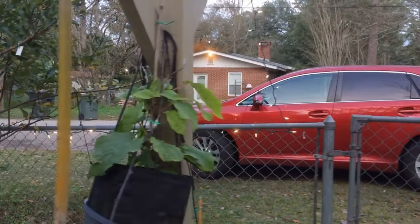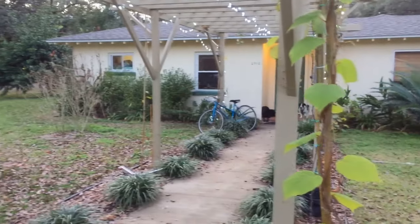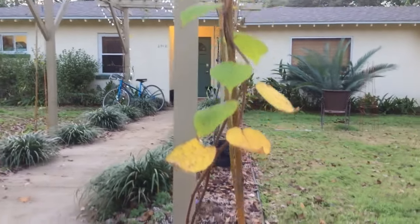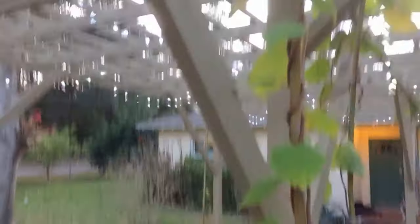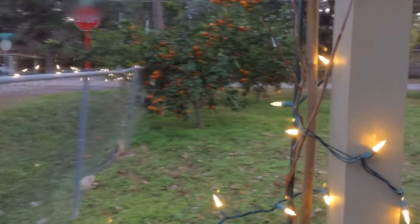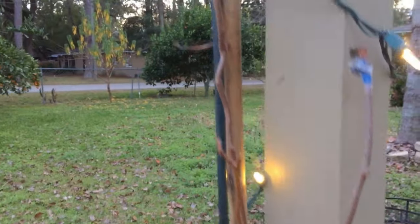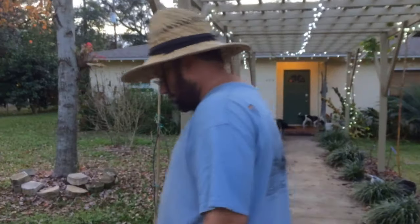This is a kiwi and grape trellis — the newest project. He's got a few different varieties: some from Alabama, some party kiwis. And over here is the hardy kiwi, also called the arguta. Right now it's defoliated — they're deciduous. This one's really hardy and has small fruit. They call them grape kiwis. They taste the same as regular kiwis; they just don't have any fuzz and they're smaller.